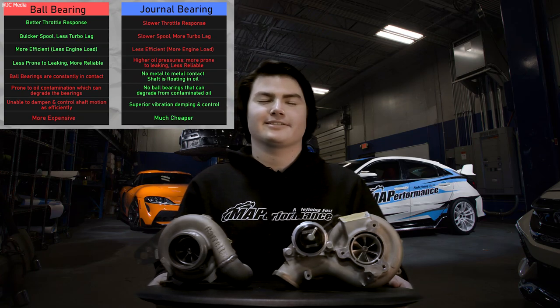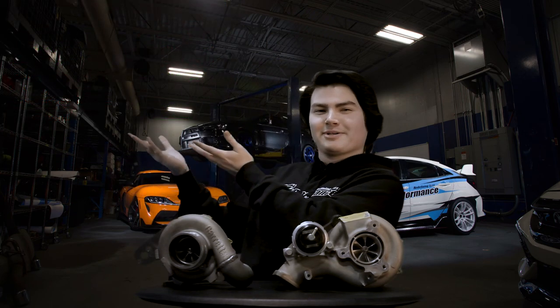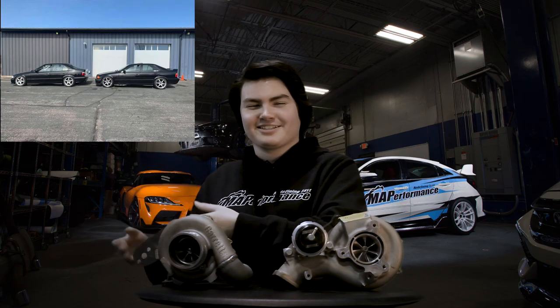Now that we know all the differences, I want to share a little story. I was in your shoes too — when I was doing research for my own build, I wanted to do things pretty cheaply. It was my first time turbocharging a naturally aspirated engine, and I chose a journal bearing turbo, a BorgWarner S366 to be exact. It made all the horsepower I wanted — over 750. It was awesome.